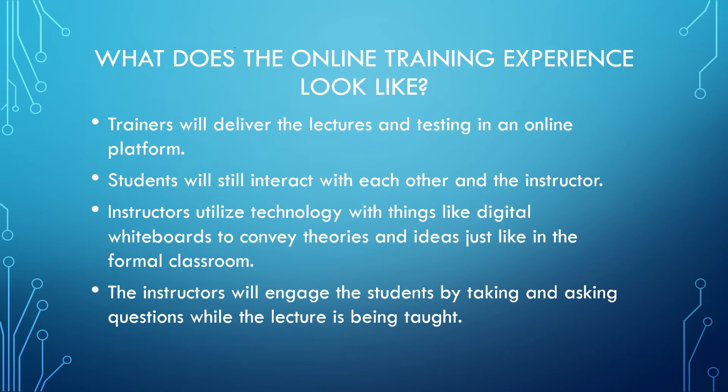Companies and students are already giving us positive feedback from our classes. The lectures are delivered in the normal format. Students are engaged with each other and the instructor. Using technology like digital whiteboards, it gives our instructors the ability to show examples and theories just as if we were in the classroom setting. Students will be asked questions throughout the lecture and encouraged to ask their own about any confusions of the lessons they are learning.